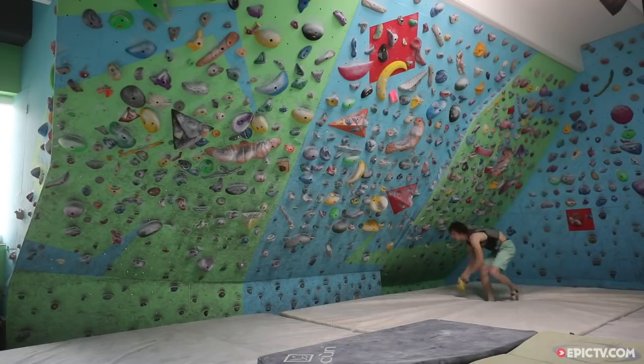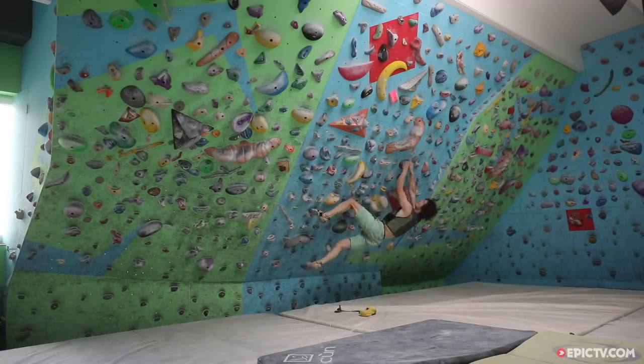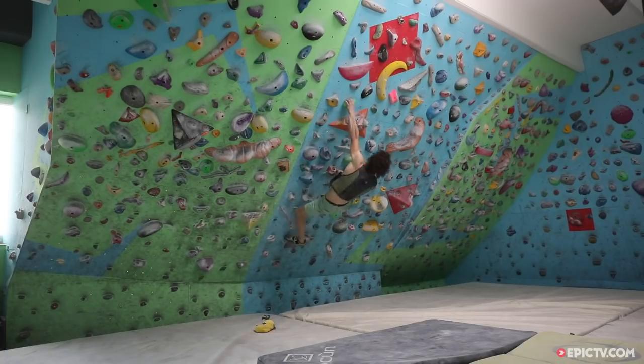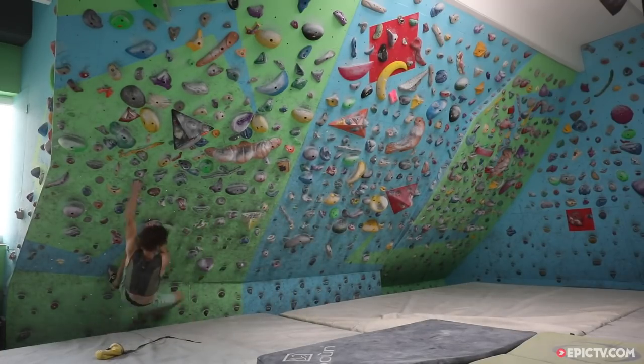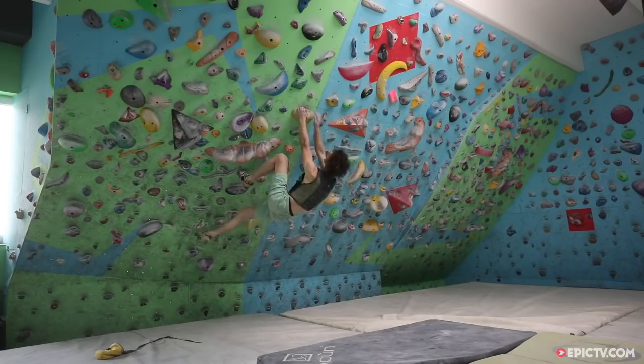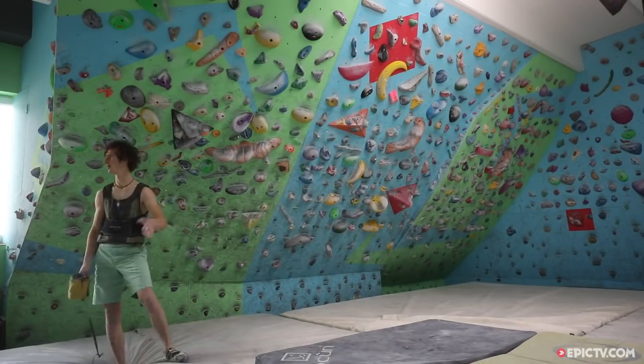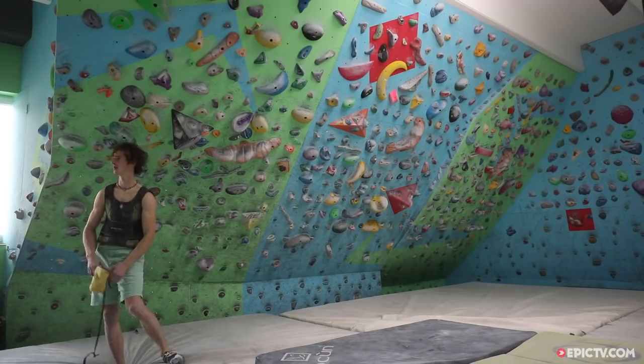I start with having four different boulder problems. I climb boulder A, jump down, and within five or ten seconds — which means jumping down, chalking up again and starting straight away — do boulder B.